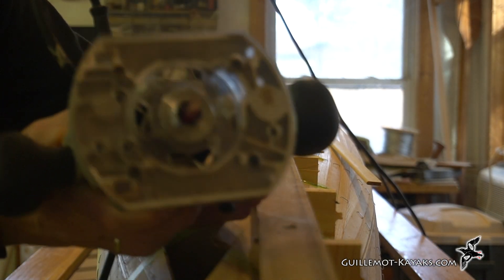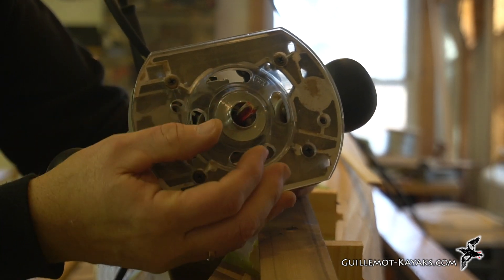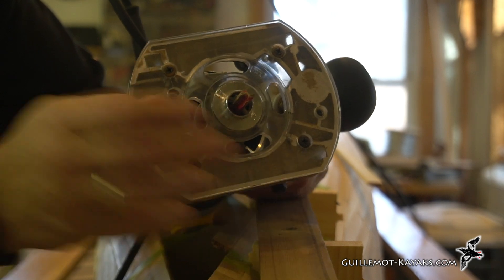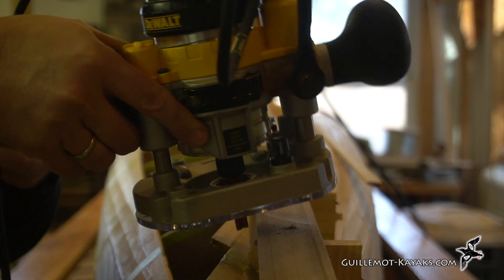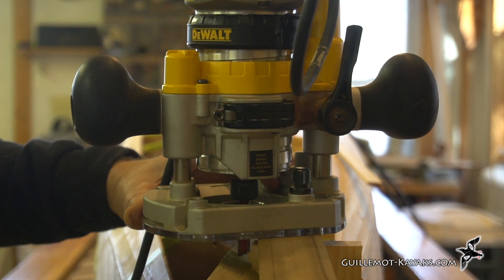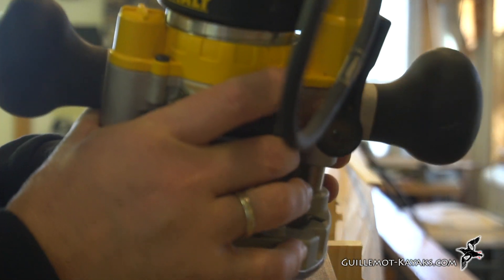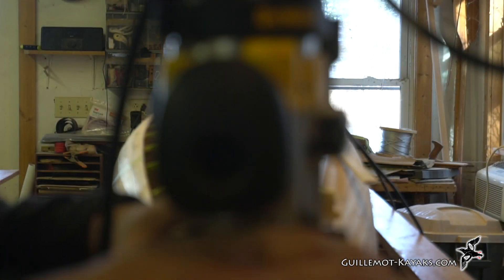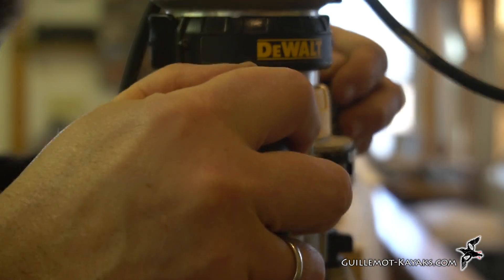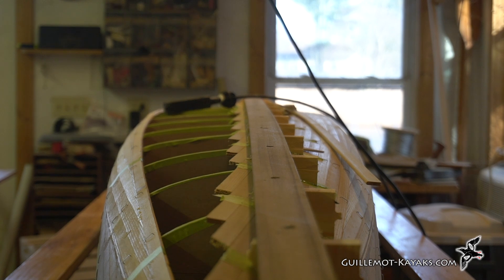I have the router set up here with the 3/8 inch router bit and 3/4 inch bushing. This should end up placing the router right over the center line, and it's worth doing a sanity check on that — just sliding the router down and seeing if it looks like it's lining up correctly.